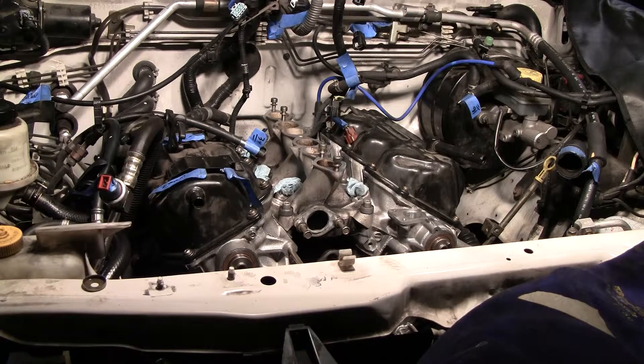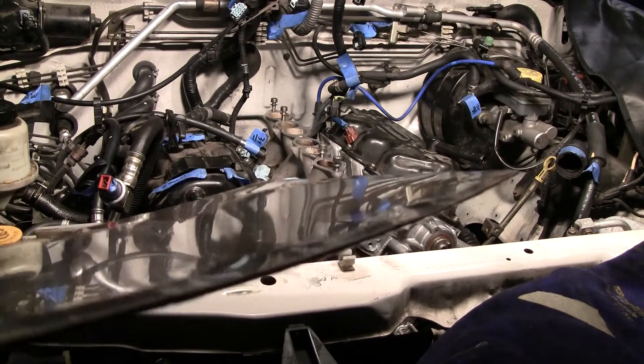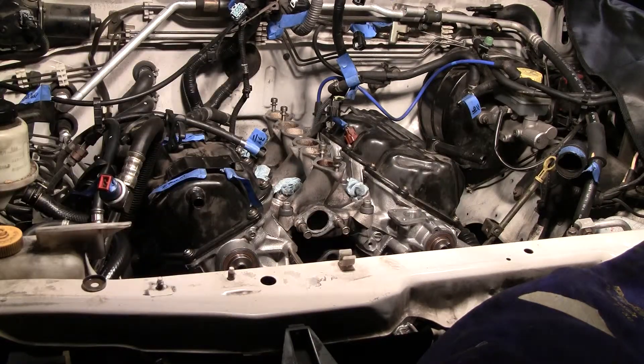I don't feel right spending all this time and energy on doing the head gasket for both sides and having one with a ring damaged. That right there is proof enough that I need to redo this. I'm going to try to do it without removing the exhaust manifold — just lift the head up maybe a sixteenth of an inch, replace it, put it back down, and retorque everything.